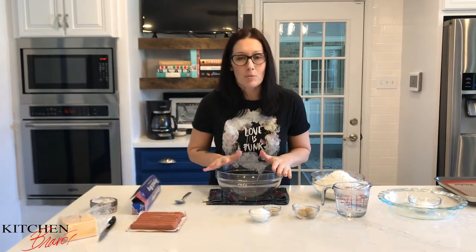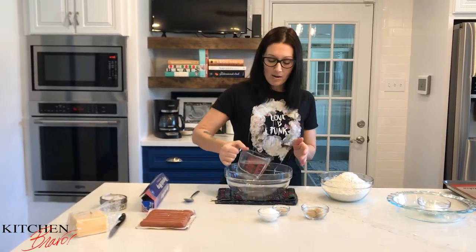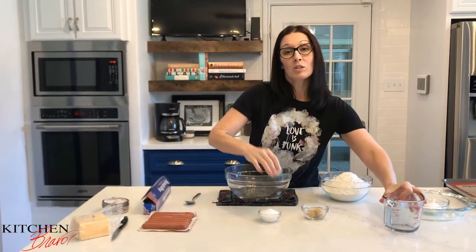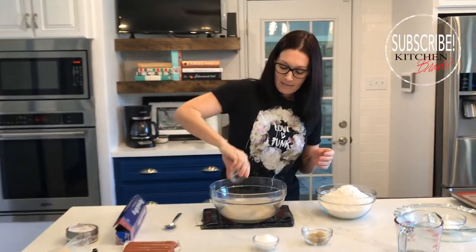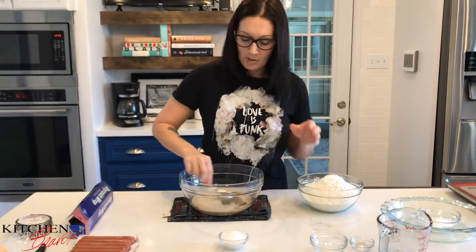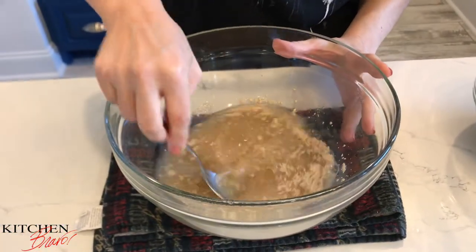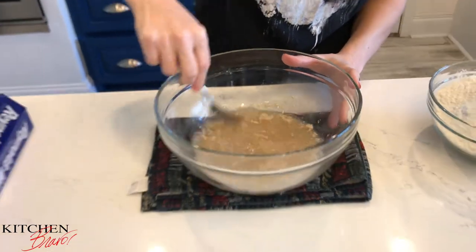I'm going to start with a cup and a half of warm water, about 115 degrees, and pour it right into the bowl, along with two teaspoons of active yeast. Sprinkle that in there, then add two tablespoons of brown sugar and stir this up to let the sugar and yeast dissolve into the water and get really super foamy and happy.